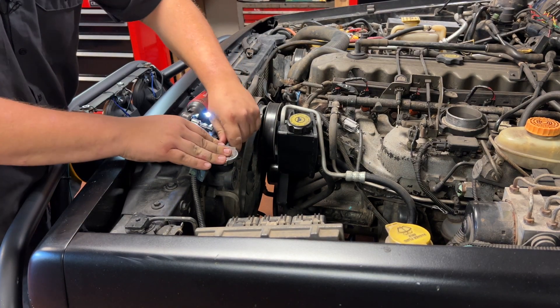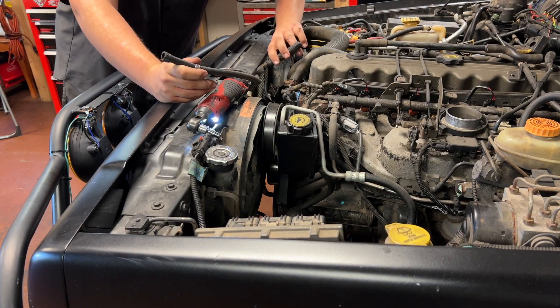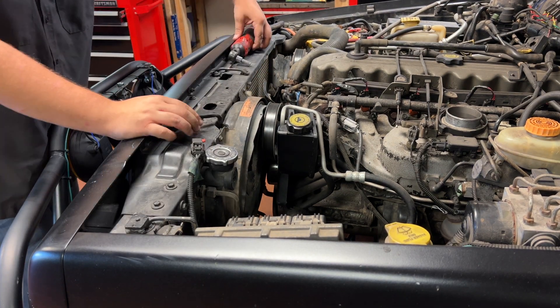Get the overflow hose off the top of the radiator — just a hose clamp on that. I'm not sure how it was secured from the factory but mine's zip tied. With that hose out of the way we can get the electric fan out — unplug it, and then there are a couple of eight millimeter bolts holding it on.